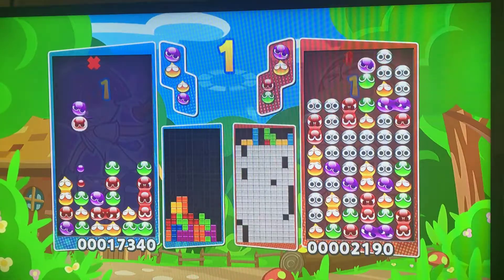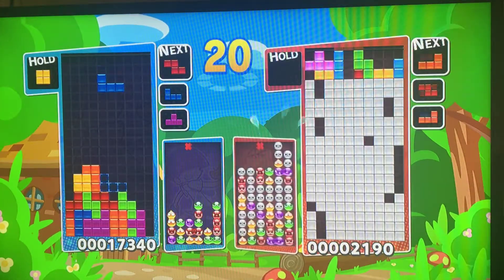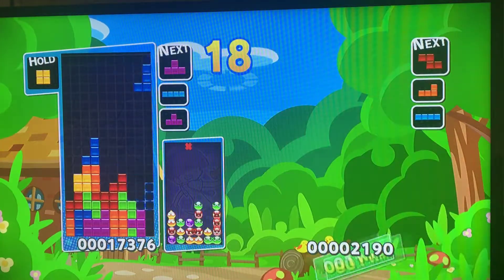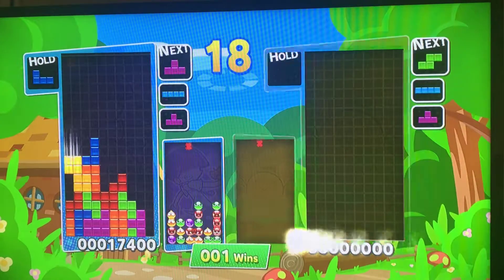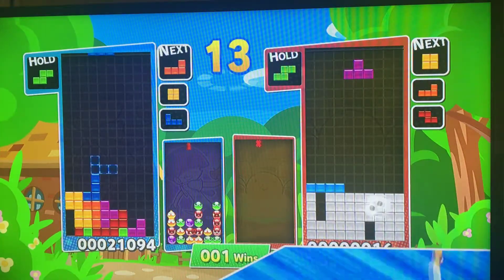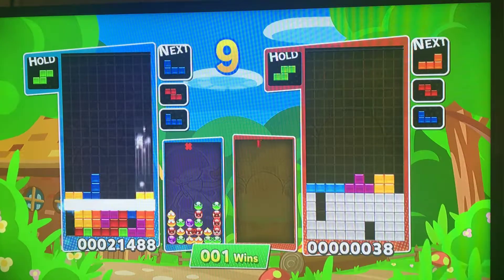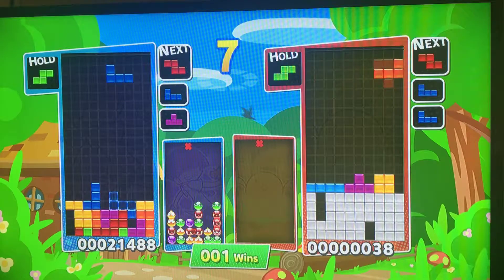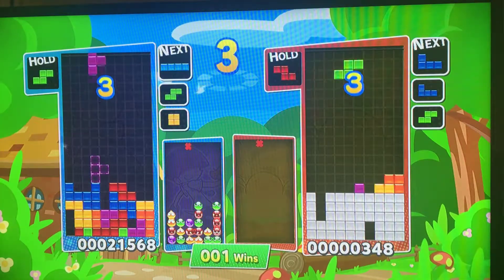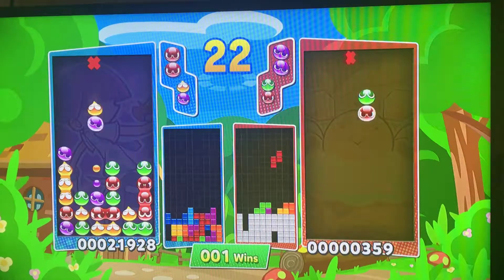Once you get high up here in this endurance mode — oh my god. You're just like, how long can I last? You died. Seriously? It's not been like holes — it's always one little hole. It's alright though.